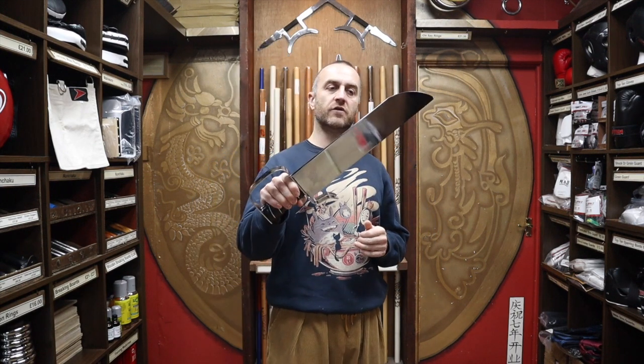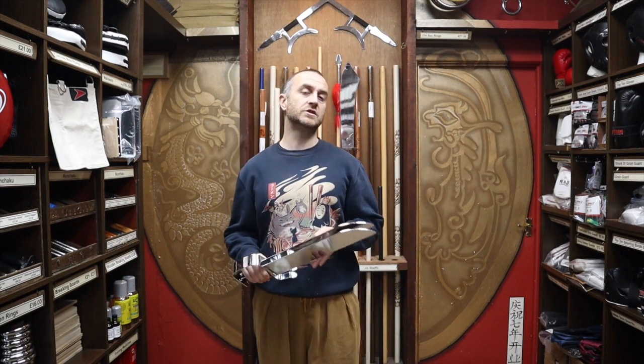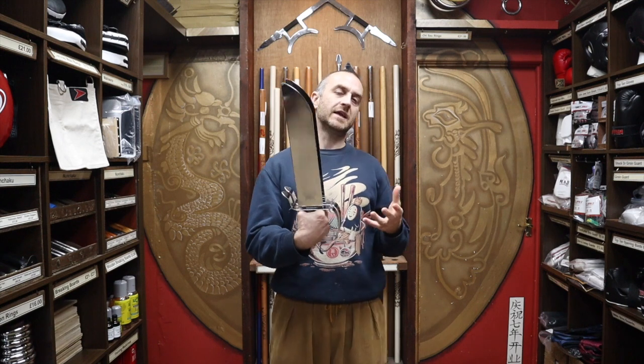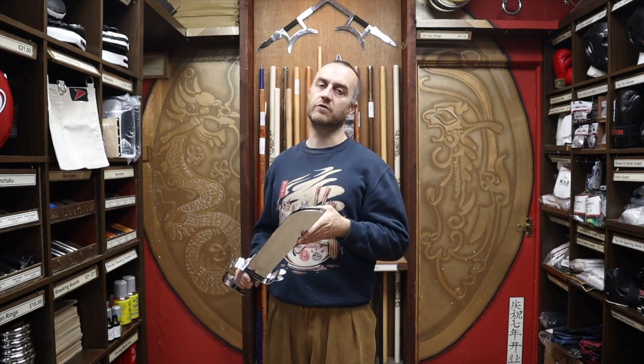One thing that is worth noting — the most important fact to start with — is that I've called these butterfly knives. That's because most people in the UK, where the shop is based, call them butterfly knives. Now the correct term really would be swords. The Chinese word for these is sword, and they are much more like swords than knives, but it's debatable. Both works very well. However, most people looking to buy these from us will be calling them butterfly knives, so that's what we've called them.